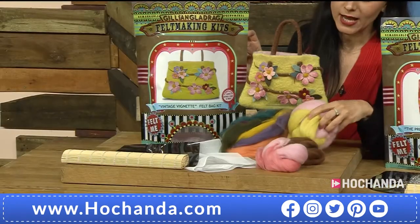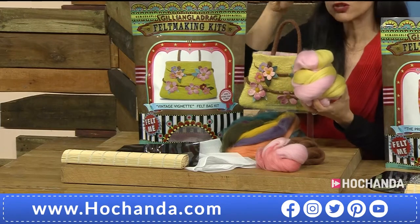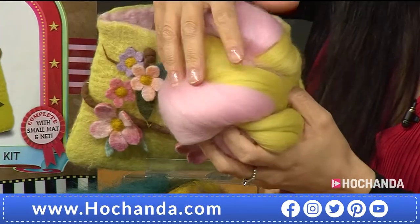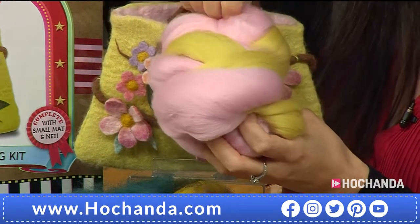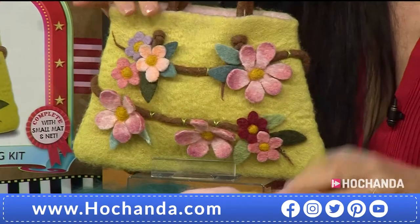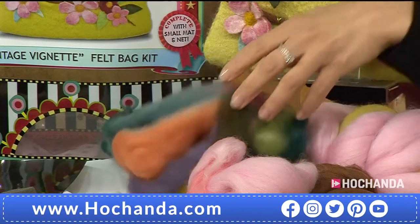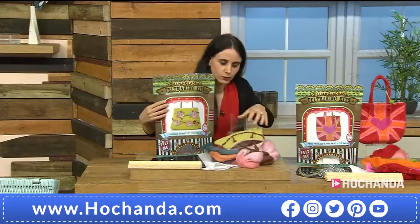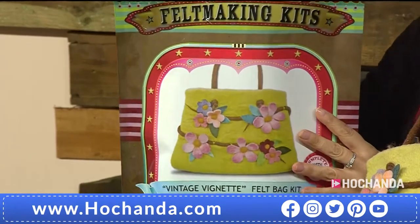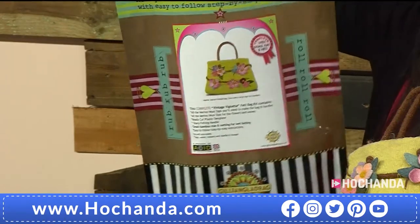Look how gorgeous these flowers are — and you can really make this yourself. You are getting the merino wool tops — look at that color, it's absolutely gorgeous. I wish you could have touch-o-vision, because the softness of this yarn — well, it's not yarn, it's merino wool tops — it just really feels like candy floss, even softer, because it's not sticky. It comes in this packaging with a glorious depiction of what you're going to achieve: it's the Vintage Vignette felt bag kit.